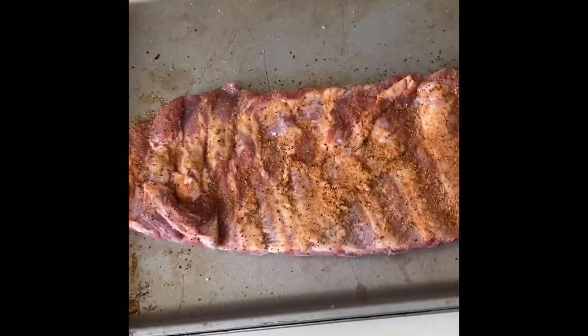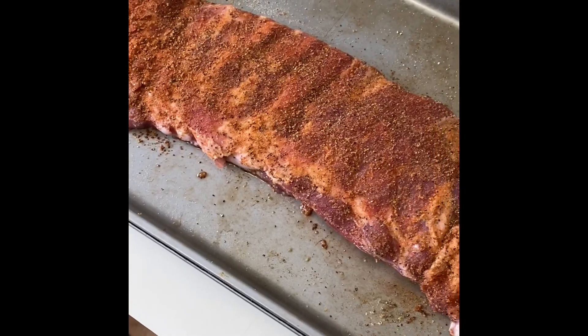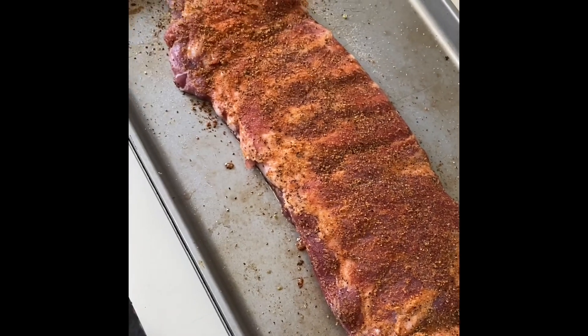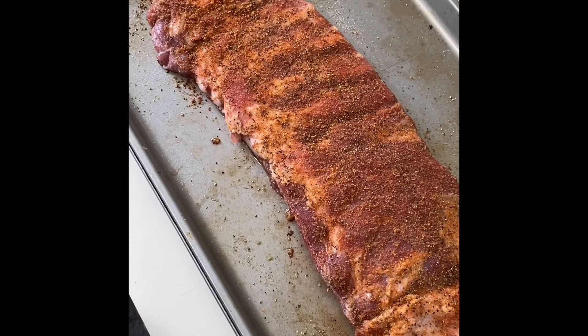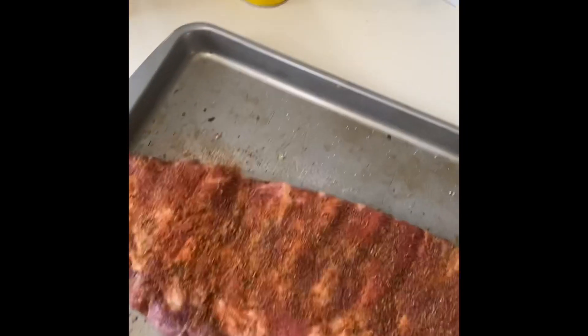I got my ribs nice and seasoned — look at all those colors and flavors on there. Now I'm going to show you how I prepare for the first cycle of baking. I'm going to wrap this nice and good in tinfoil. I got two slices of tinfoil. I'm going to cut my rack of ribs in half because I like my sauce one way and Tyler likes his another way, but you don't have to — you can keep it as a whole or cut it into quarters.